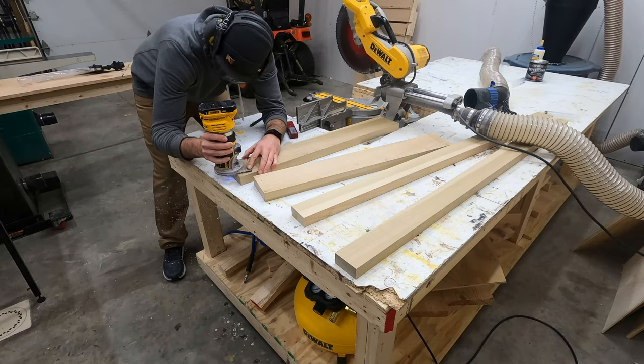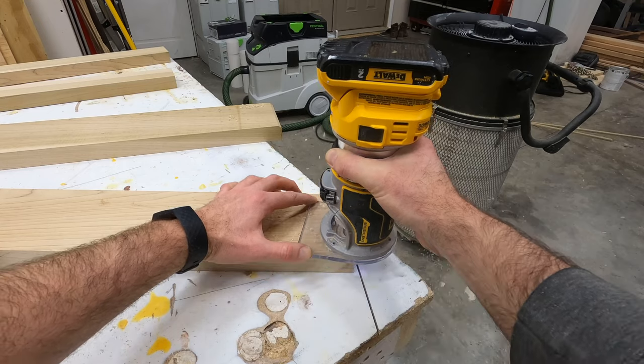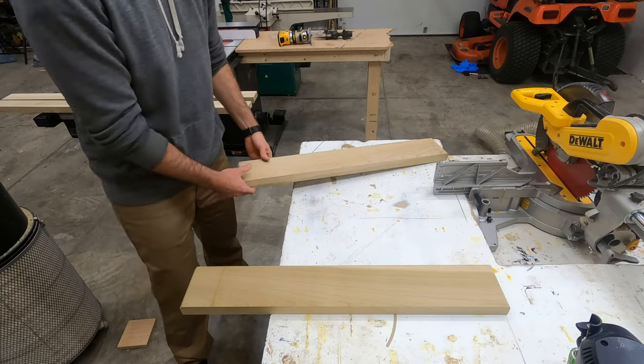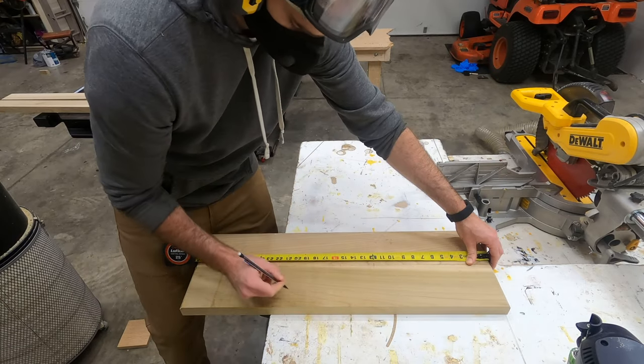Once everything was milled up I grabbed my palm router with the chamfer bit and just barely took a little bit off of the edges so that the inside chamfer would sit together and there would be a nice transition where these pieces come together.